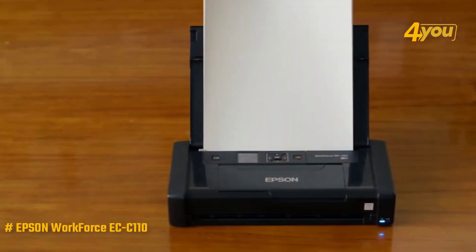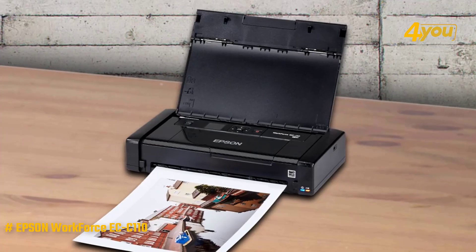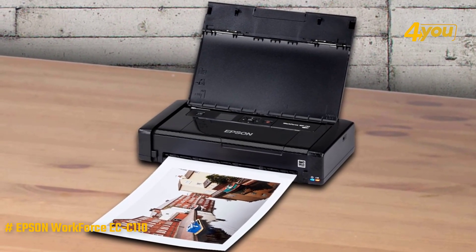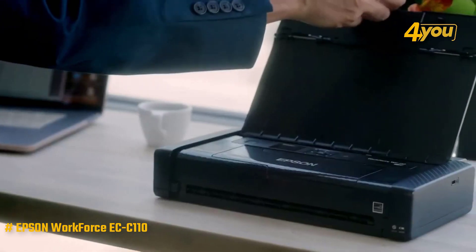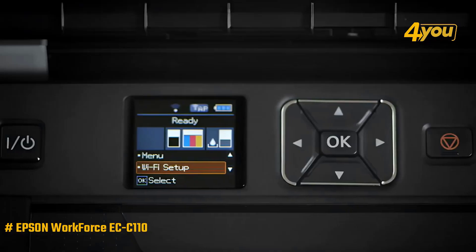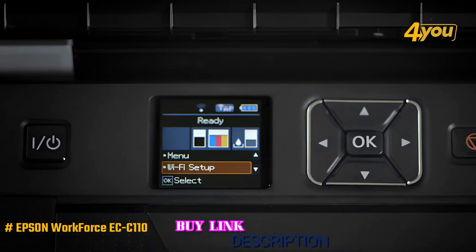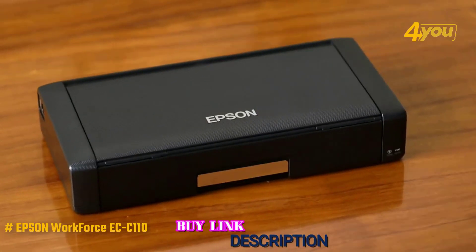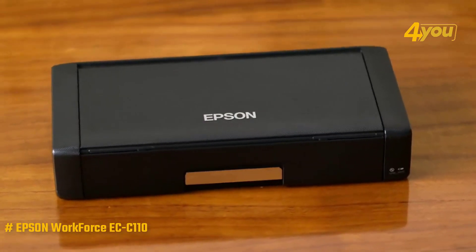Costs per page are better than the other portable printer's average. Estimated costs per page are 8.8 cents for text and 17.8 cents for color. Overall, this Epson Workforce model delivers below-average costs per page, Wi-Fi Direct connectivity, and an LCD with control panel buttons, but low battery life and slower than average print speeds limit its appeal.